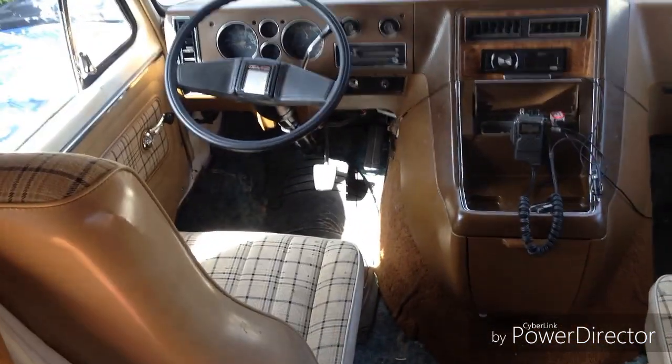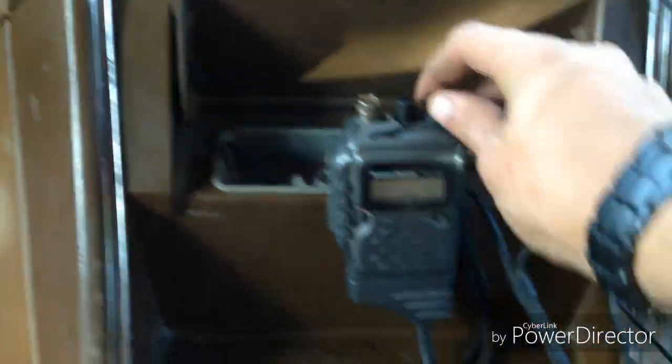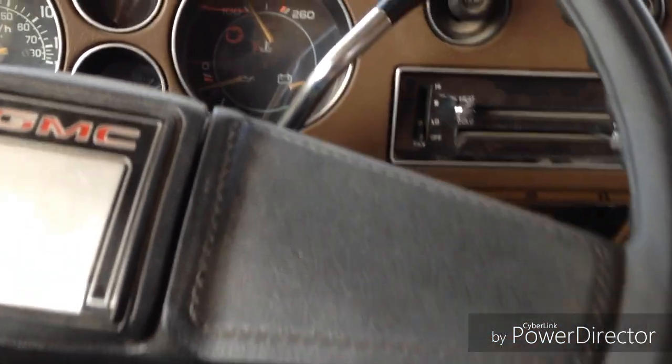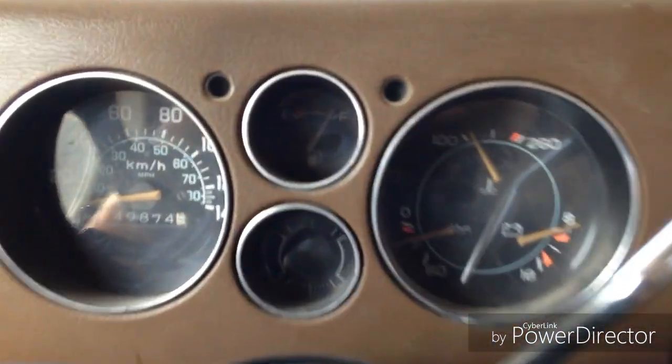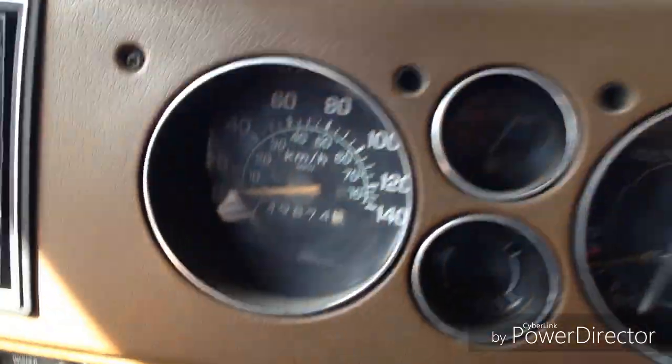And then the captain's seats — these do not spin around. A couple of seats up here. Little vents on the floor to let some fresh air in. Storage here — it's got the title and registration in there. I do have a CB radio installed with a magnetic antenna mounted on the hood. This thing has 49,874.5 kilometers, all original.